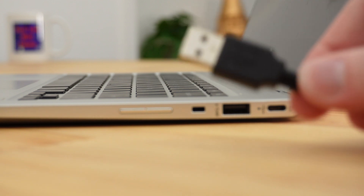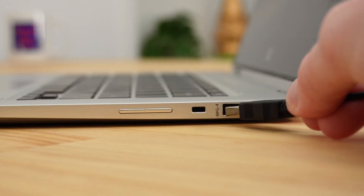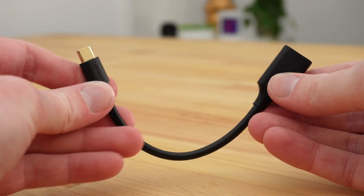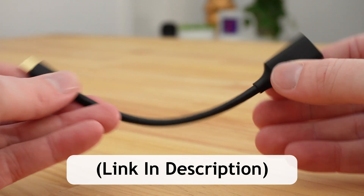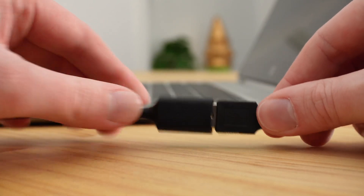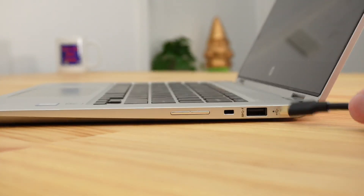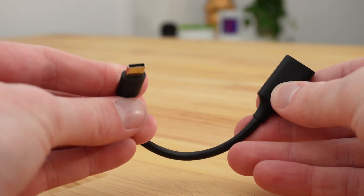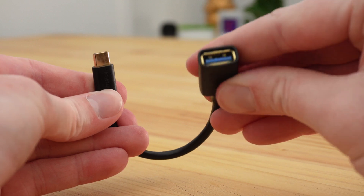Some Chromebooks will have a regular USB port, so if your Chromebook does, you can just go ahead and plug it straight in. But some Chromebooks will only have USB-C ports. If that's the case, you'll need to buy a USB-C to USB-A adapter so that you can plug the mouse into the adapter, then plug the adapter into one of the USB-C ports. Any adapter will work, as long as it has male USB-C on one end and female USB-A on the other.